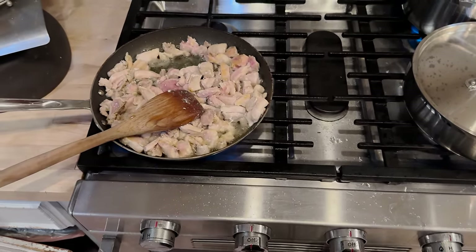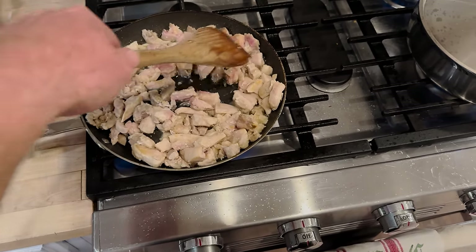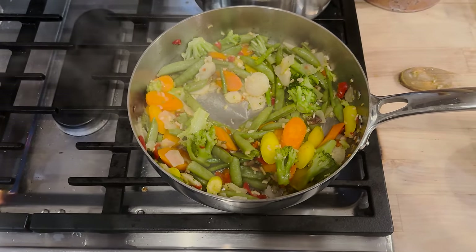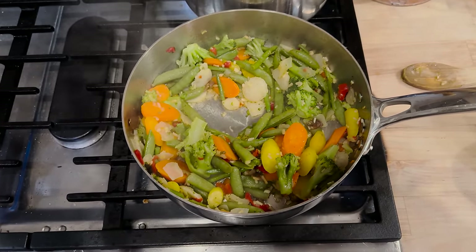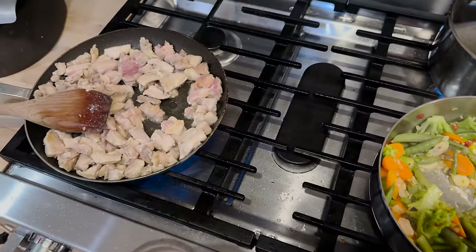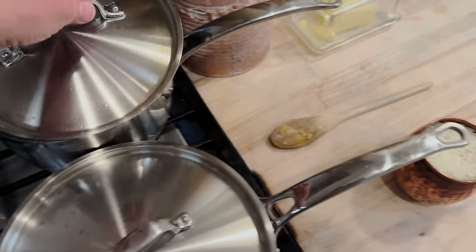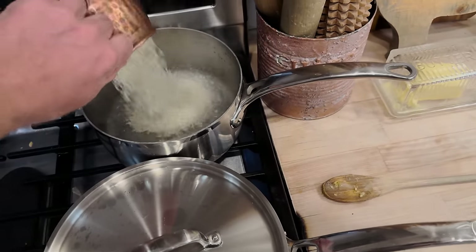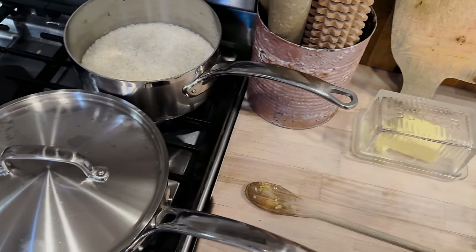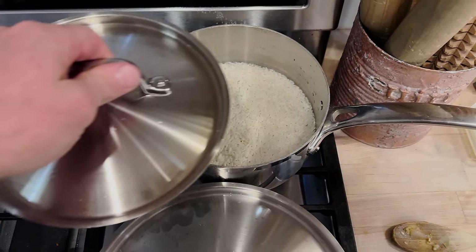Dinner tonight: some of that chicken we cooked up, just seasoned with salt and garlic powder. In here we've got some veggies with dried onions going, a little bit of avocado oil to keep it from sticking. Water is starting to boil — gonna dump the rice in. I'm not salting the rice because we're going to do soy sauce, and soy sauce is really salty.